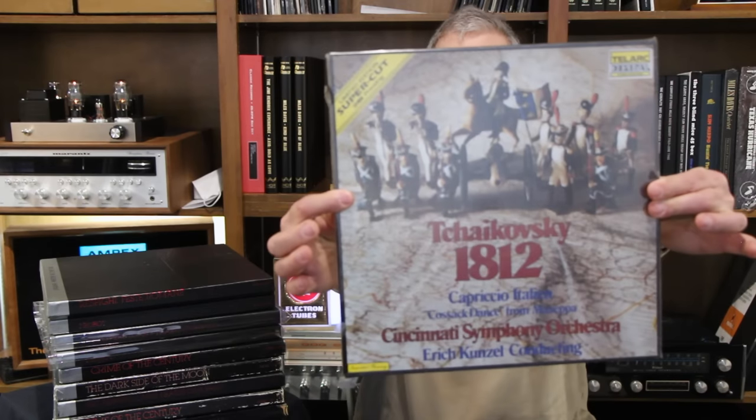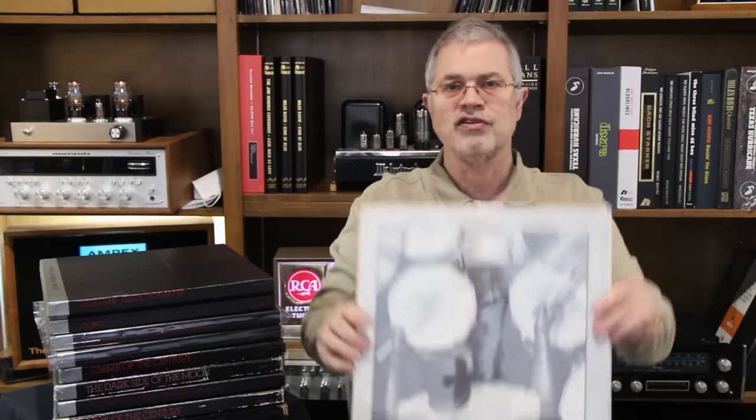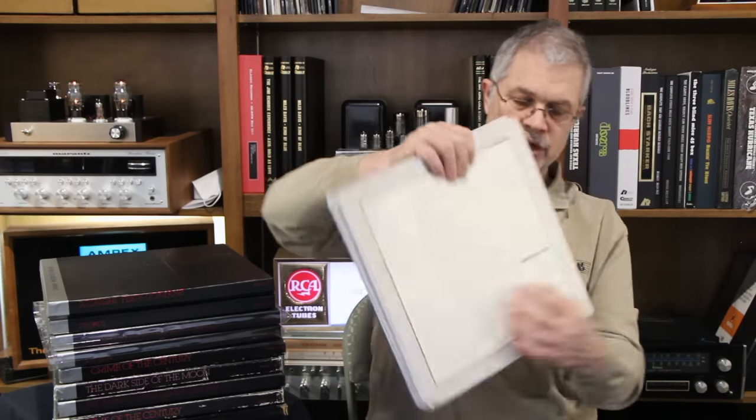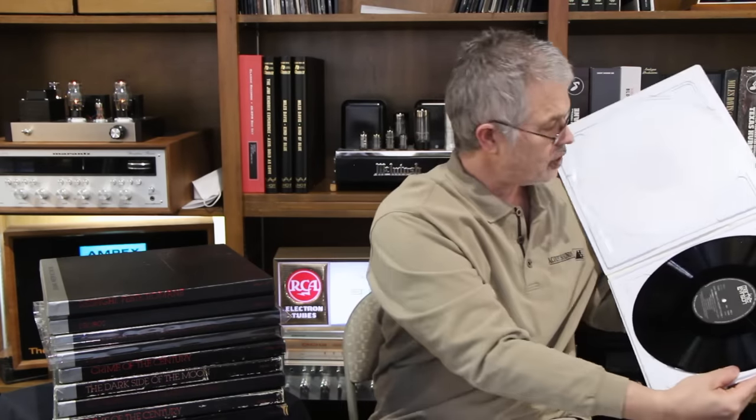Another company that did UHQRs was Tellark — they did 1812, a sealed box set. You can see UHQR on it. Another company was Mark Levinson, who did Elvin Jones Music Machine Volume 1 and 2 — all Japanese. You can see it's JVC Super Vinyl, and the packaging kind of opens. It's very interesting — kind of like a Tupperware, sealed in there with really thick plastic. And of course the original Mobile Fidelity also did UHQRs.